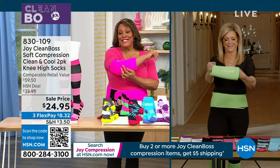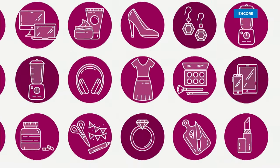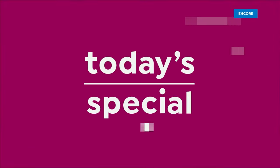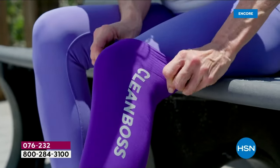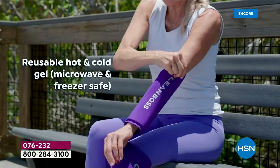Three-in-one, an encore presentation. At Joy's Clean Boss Soft Compression — this is the cold, hot, 360-degree therapy sleeve.